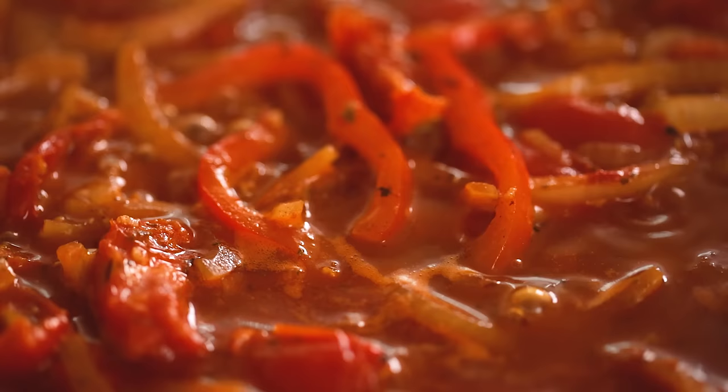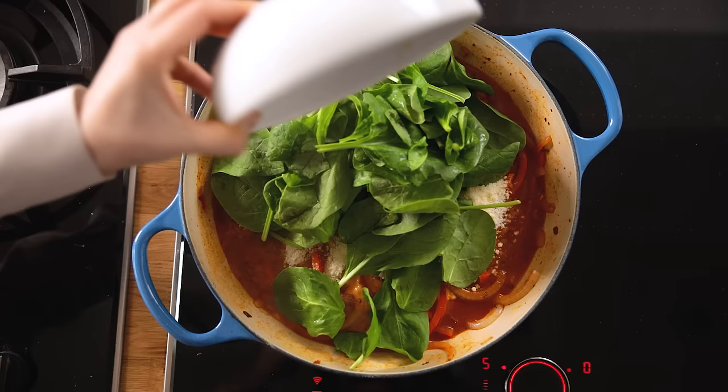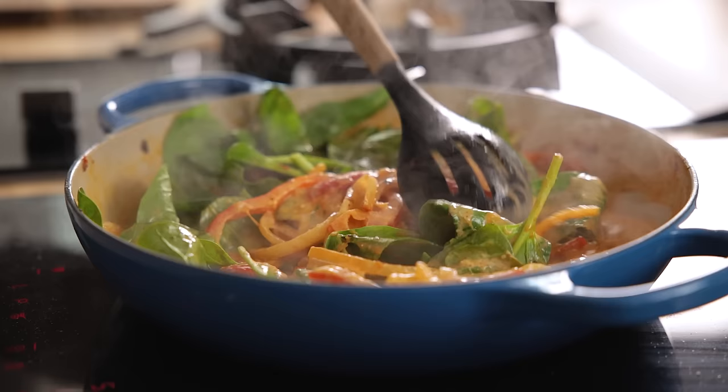Add in 90 ml or a third of a cup of double or heavy cream, 50 grams or half a packed cup of grated parmesan cheese, and 90 grams or three cups of baby spinach. Stir everything together and cook for a couple of minutes until the spinach starts to wilt.